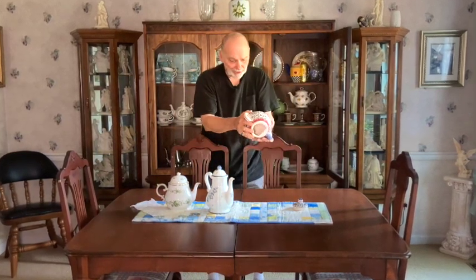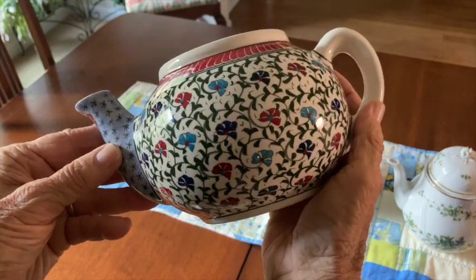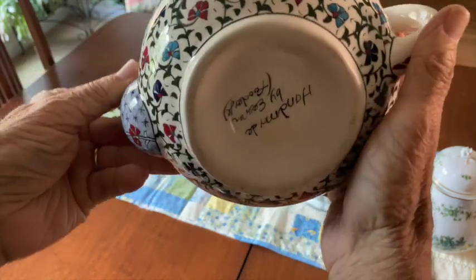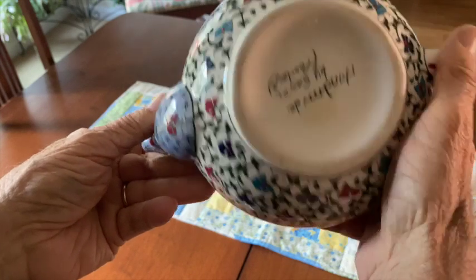This pot came from Turkey. I love the classic shape and intricate flowers painted on it. We watched a girl decorate one like this while we were at the shop.